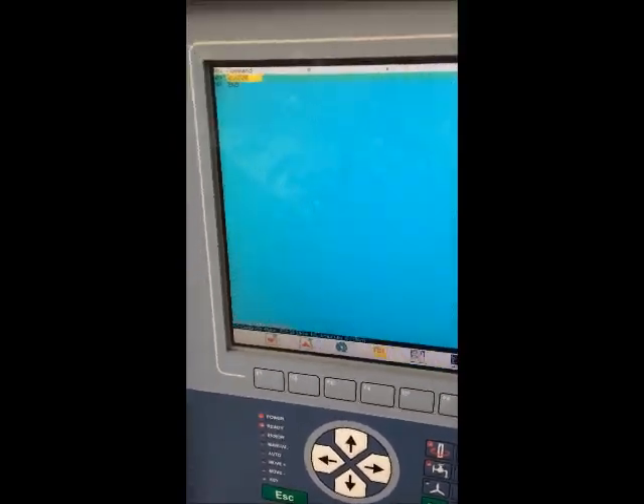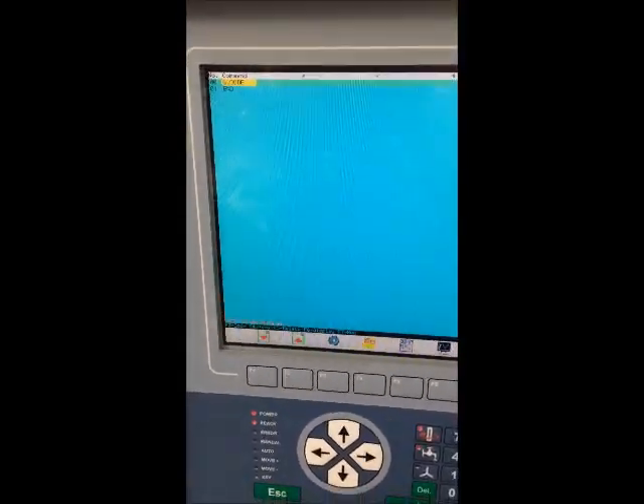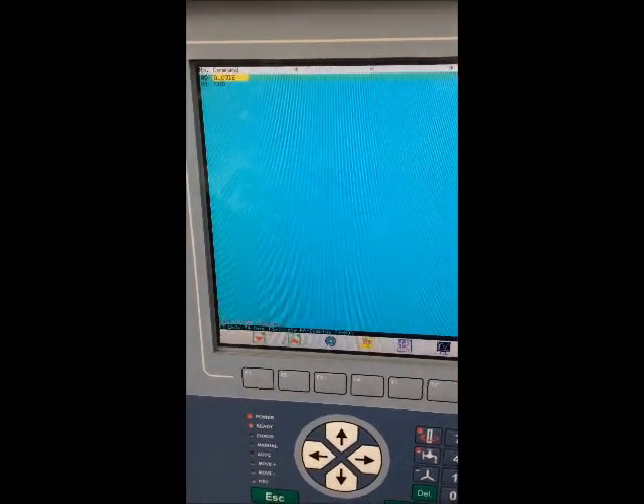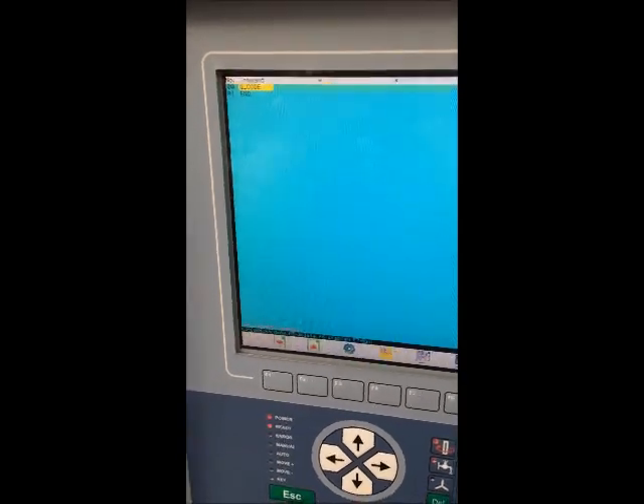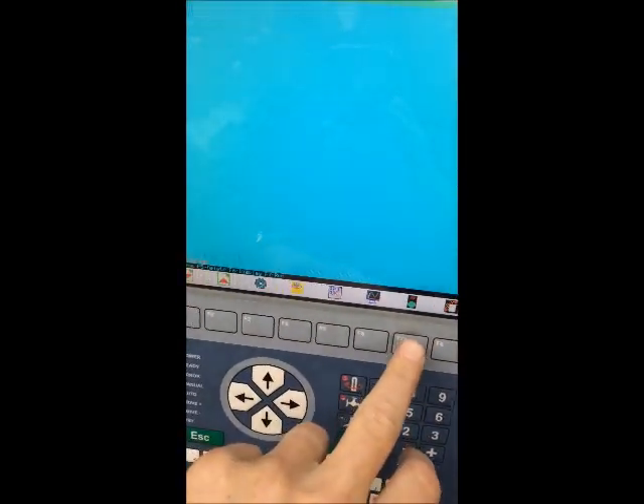This is a short video to show you how the G-code function currently works on the PMC controller. We have one line at the moment which is just G-code, and we'll press go.